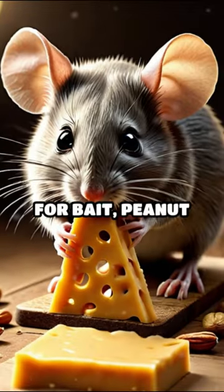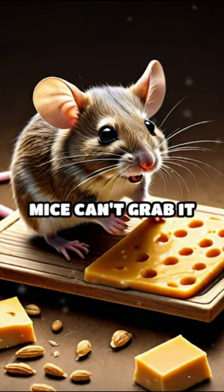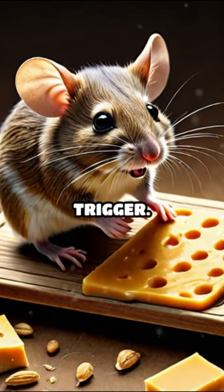For bait, peanut butter or soft cheese works great. Mice can't grab it and run, so they have to step on the trigger.